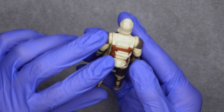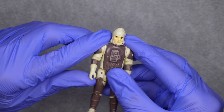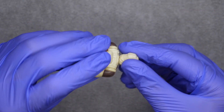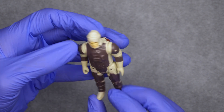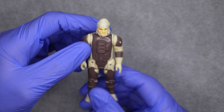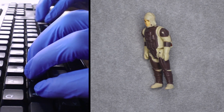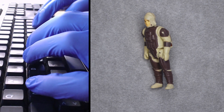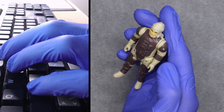There doesn't seem to be any discoloration, and his limbs are fine. His head is a little tight. So: missing a rifle, and worn paint on his left boot, also his left shoulder, and nose.